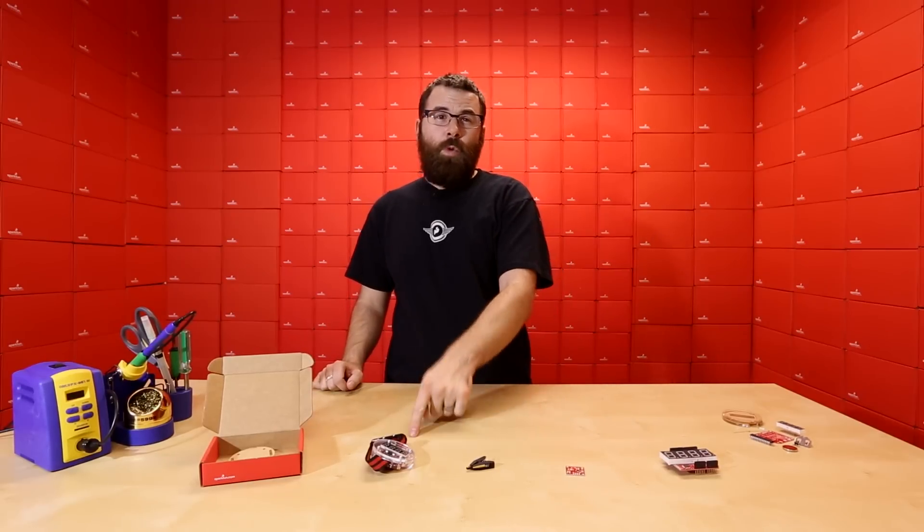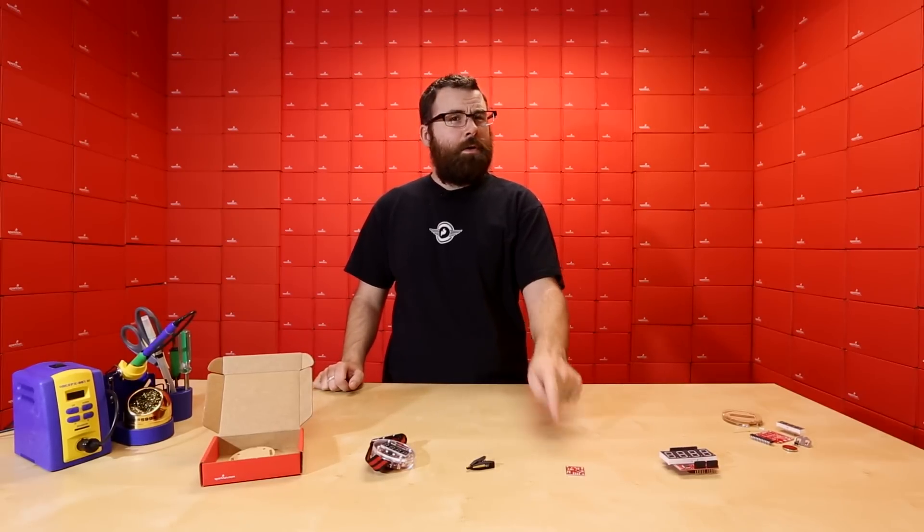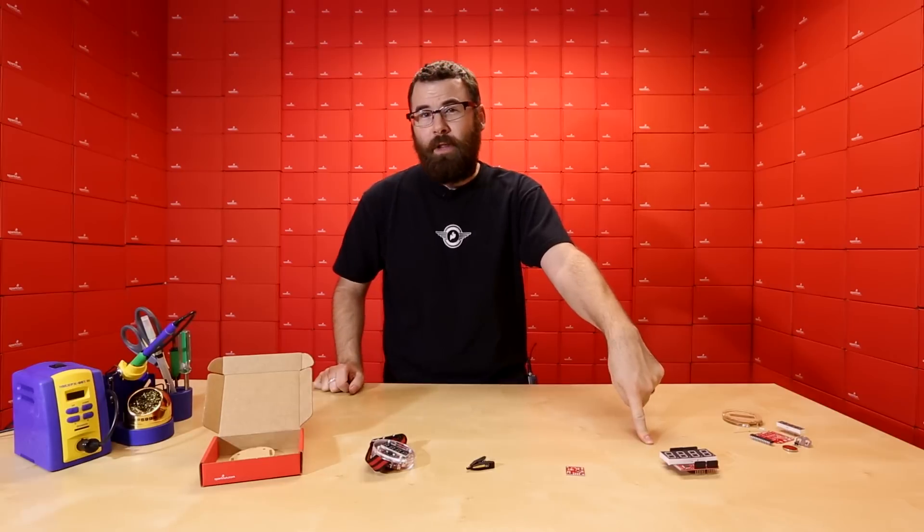So there you have it — our Friday new product post. Thanks for watching, drive on over to the website and see the rest of the products we have on display. Thanks for watching, and see you again next week.